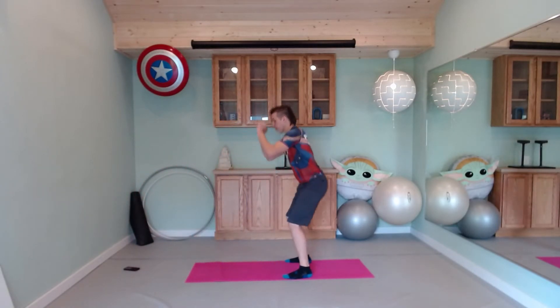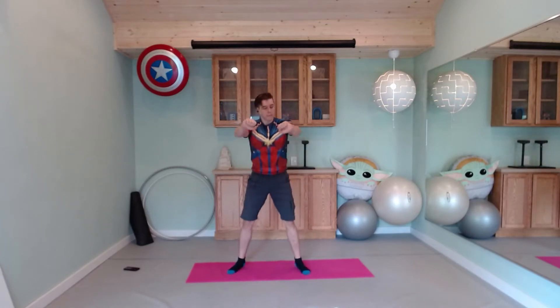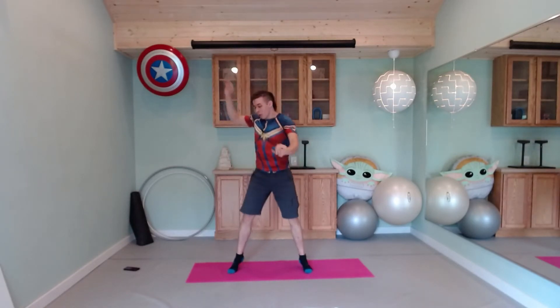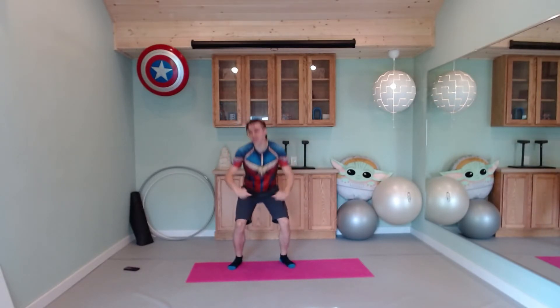Back to our bodyweight squats — we're already about halfway through. If you like the ones we were doing during the warm-up, you can push one arm out at a time. Again, being our lower impact, give yourself the space to let your heart rate come down so you can hold a mild conversation. 15 seconds. Butt's starting to feel it already. 10.